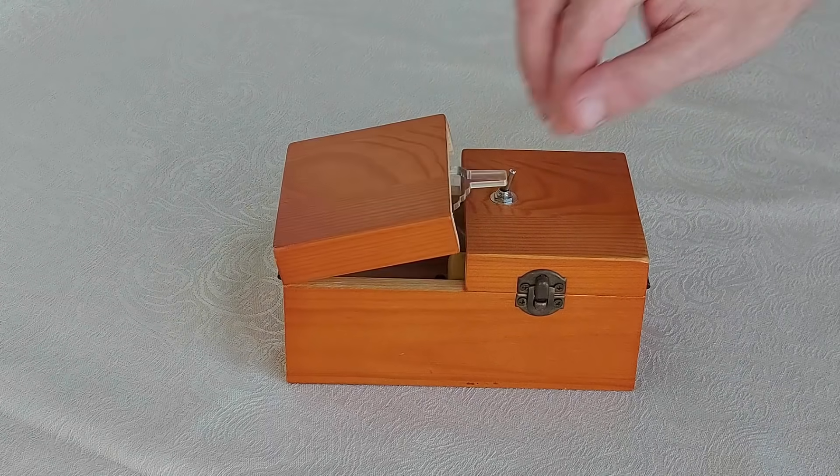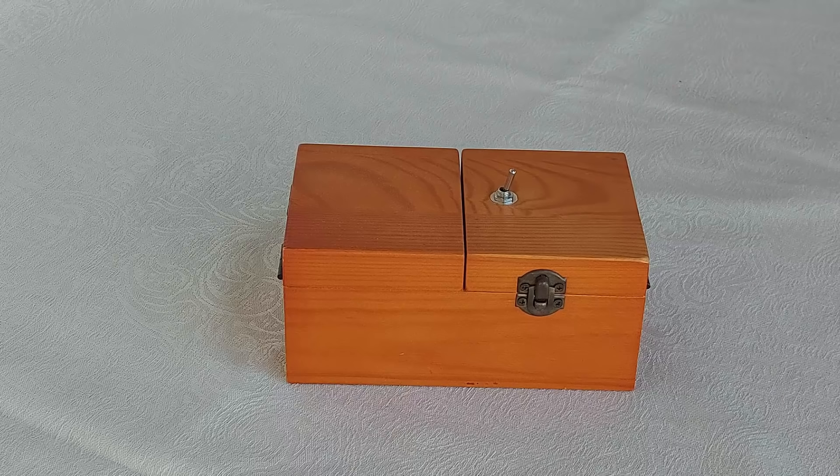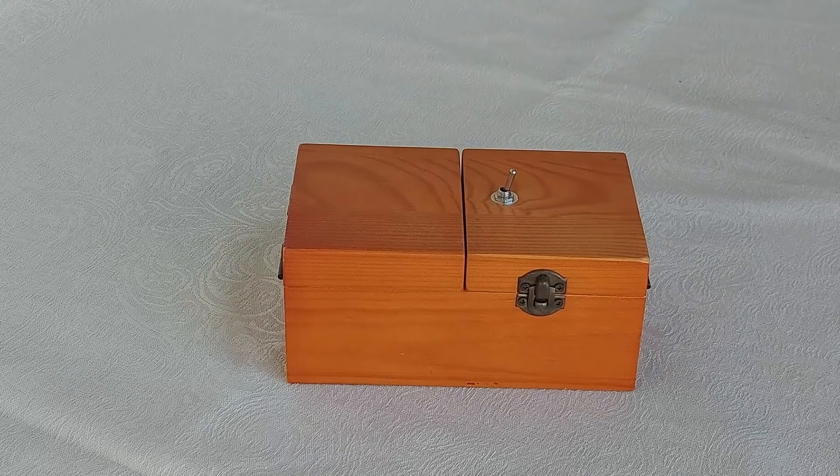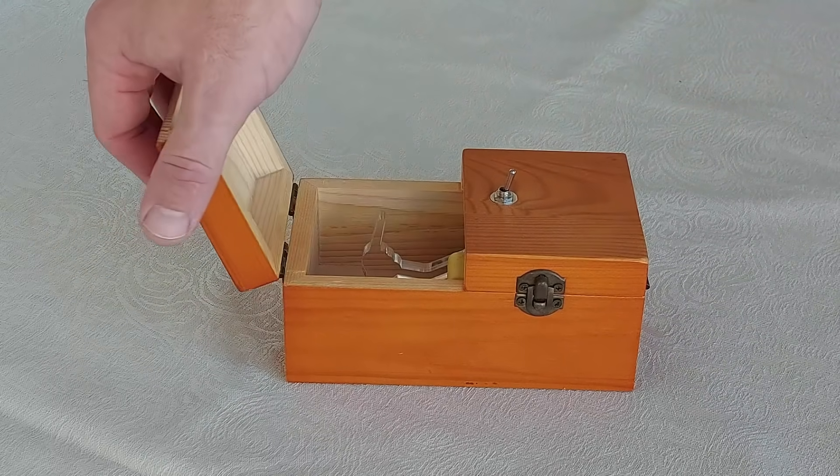Hi! Are you familiar with the useless machine? The device's sole function is to switch itself off by operating its own off switch. This simple model was inspired by Marvin Minsky's design, who made it as an intellectual joke.